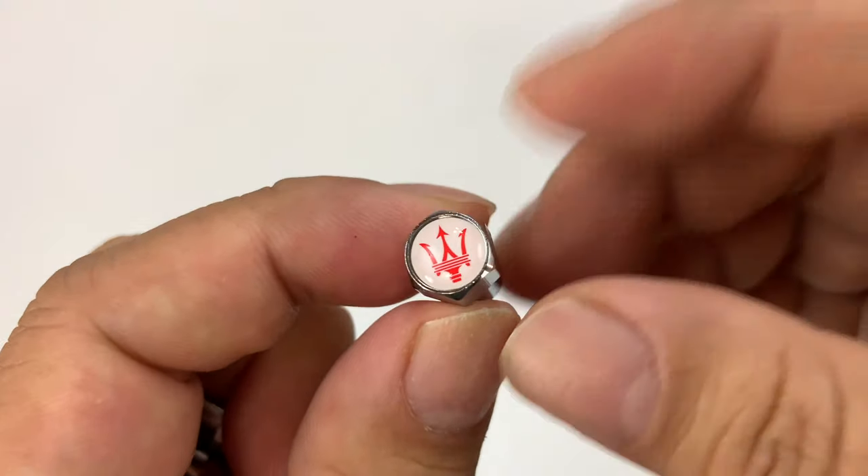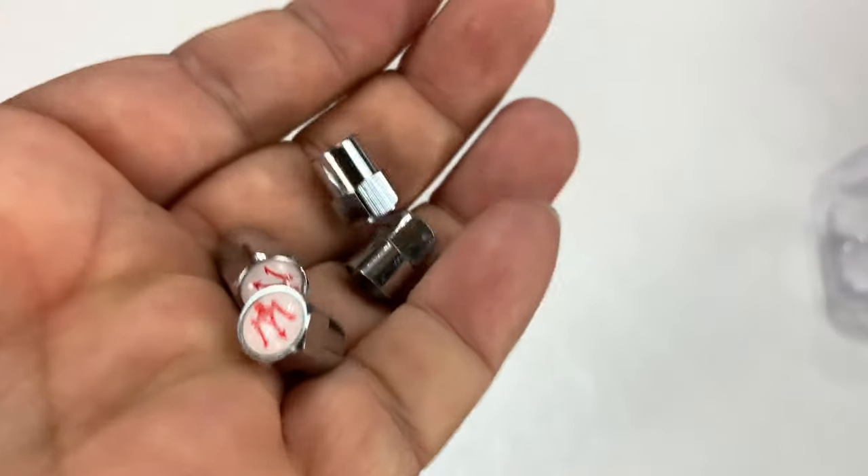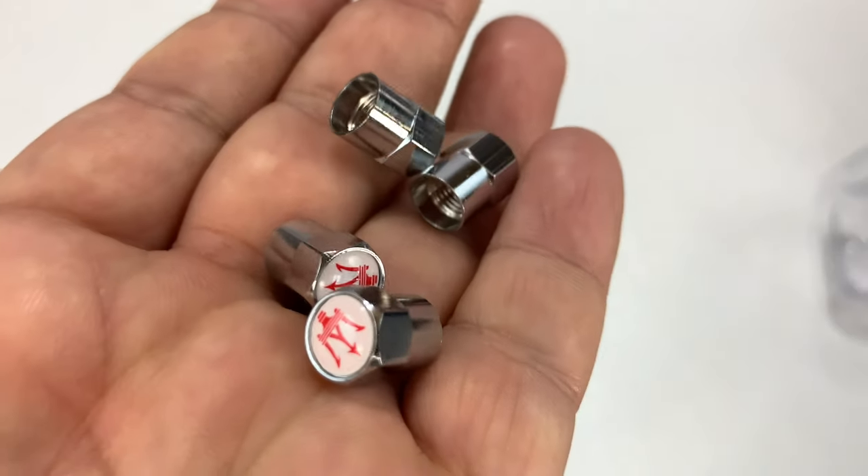So I might put these on my Fiat. Anyway, they come in some different color combos and you can kind of match them to the look of your car, like these in black. But let's go put them on the car.